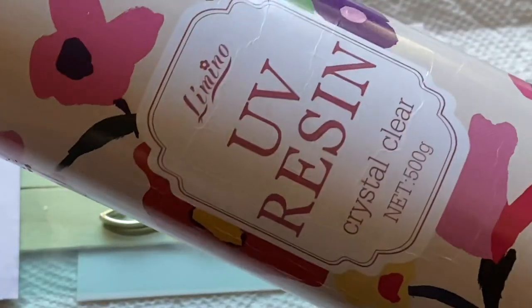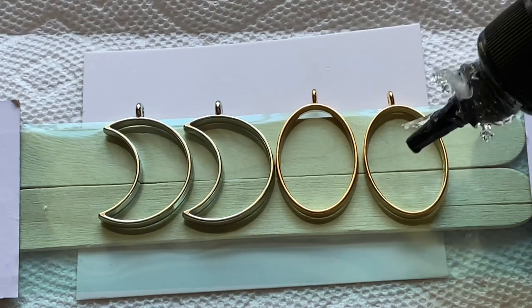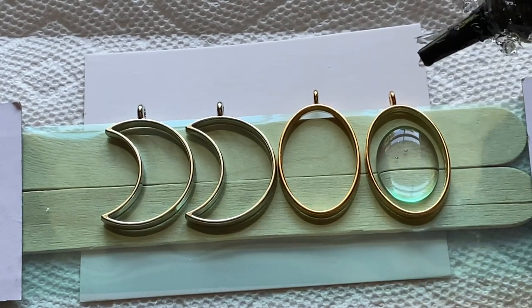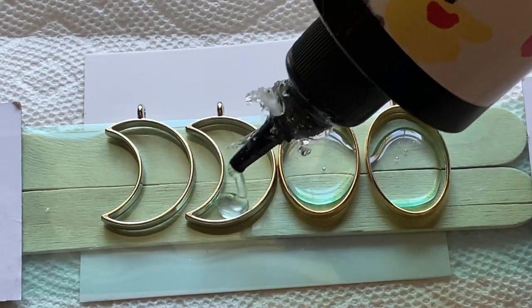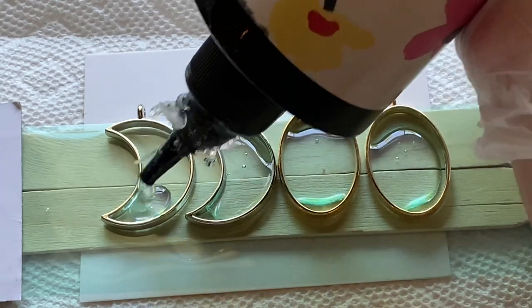This is the UV resin I like to use — I get a big thing of it — and you're going to pour it directly in your bezels about halfway full. If you pour it more than halfway full, when you put your little metal charms in, you could overflow the resin and it will make a mess.